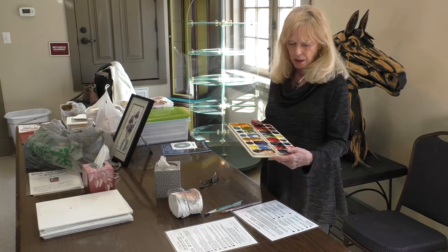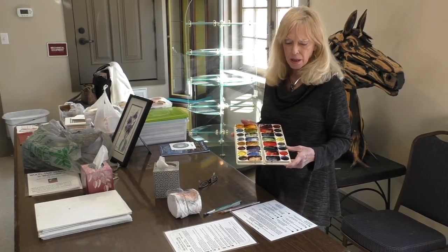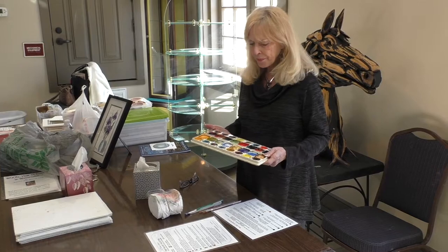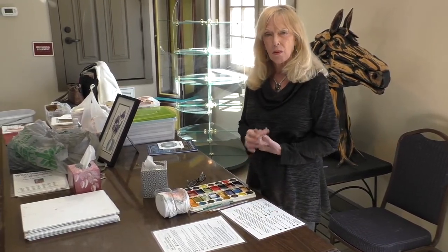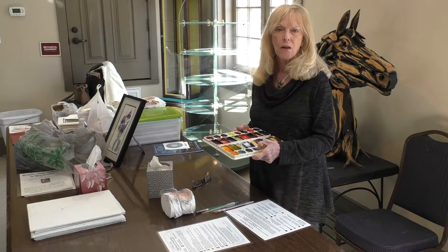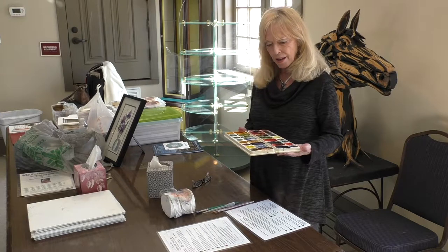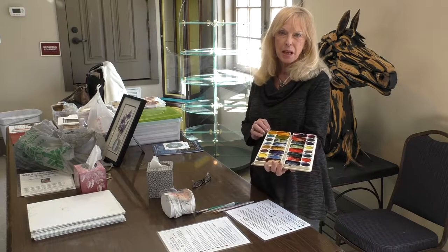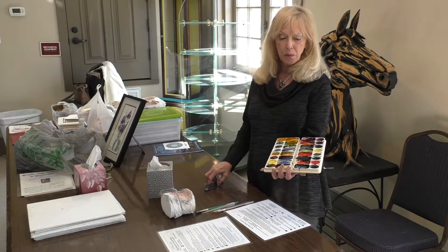I have four colors that I use the most, and these four colors allow me to make blacks, browns, greens, and purples. I use Winsor & Newton artist grade pigments that I pour into the wells and then let sit up and get hard — I don't want them to be soft. I've developed a technique where people are able to mix color and get pretty much spot-on the color that they want.